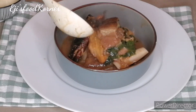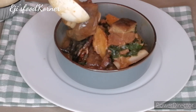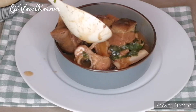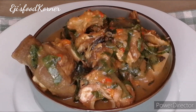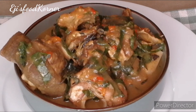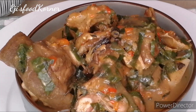Let me tell you one thing about this soup: it is very quick to put together, easy and simple, very delicious, and nutritious. It is healthy, made with our local spices, and the oziza leaf makes it even more medicinal and nutritious.